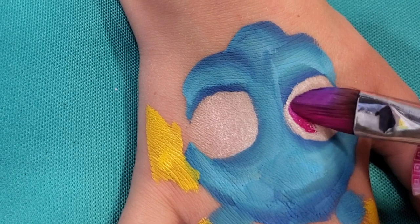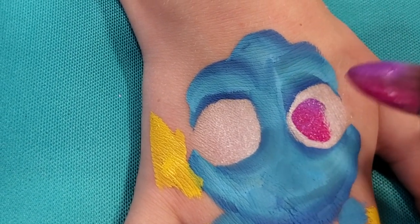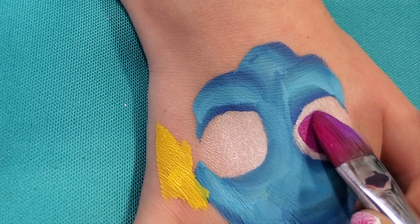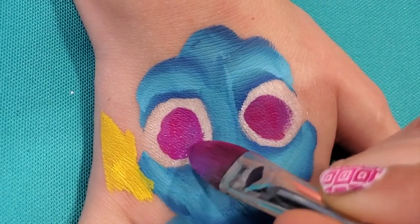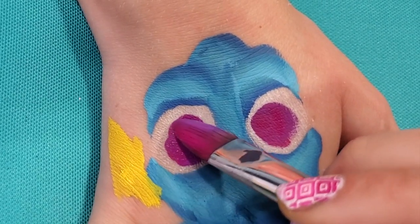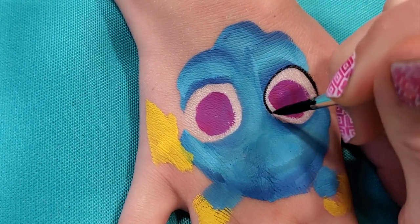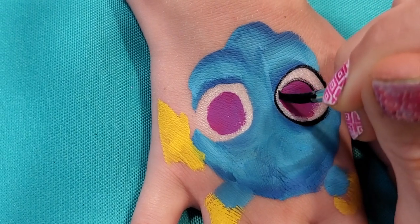Her eyes are purple but they're a lot of pink too, so I'm loading a pink and a purple on the same brush. We want to paint a circle — we don't want to go all the way but it is pretty big. Trying really hard to not touch where I should. Now for my favorite part: time to do the black outlining. You might want to use a smaller brush — I'm using a number four because that's what I always use.